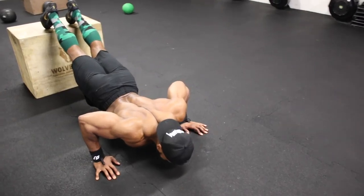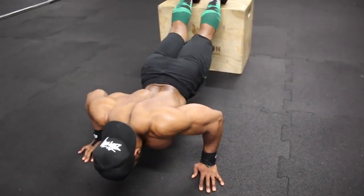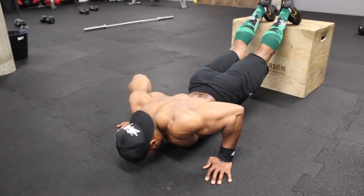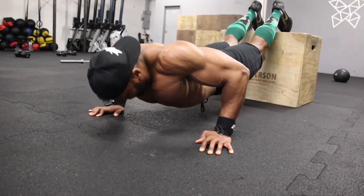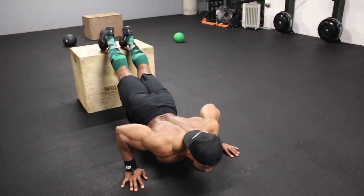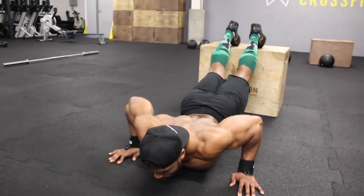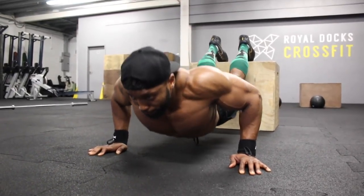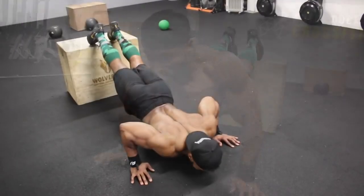For the decline push-ups, each set has a different tempo. Set one: two-second eccentric, then push up. Set two: three-second eccentric. Set three: four-second eccentric — one, two, three, four — then push up as quick as you can. Set four: five-second eccentric. Set five, the final set: go as quick as you can. Aim for 10 reps on the fifth set, but if you can do more than 10, keep going until you literally cannot do any more — take it to failure.